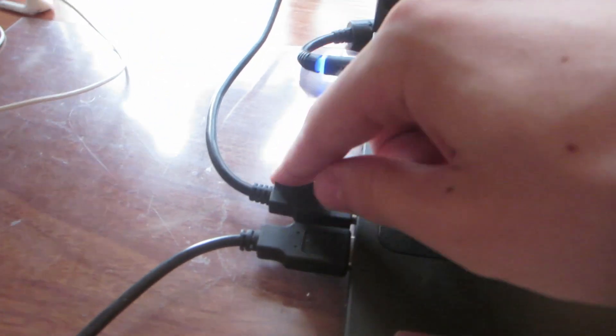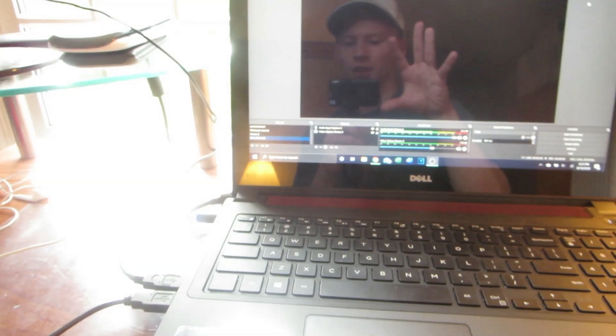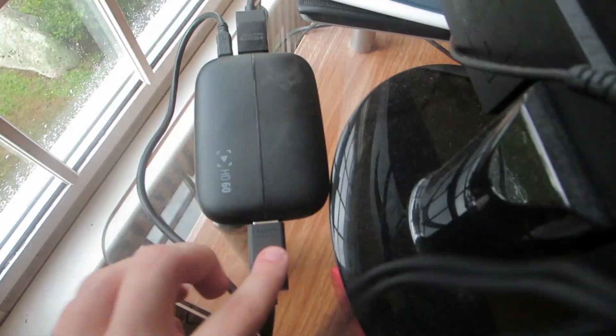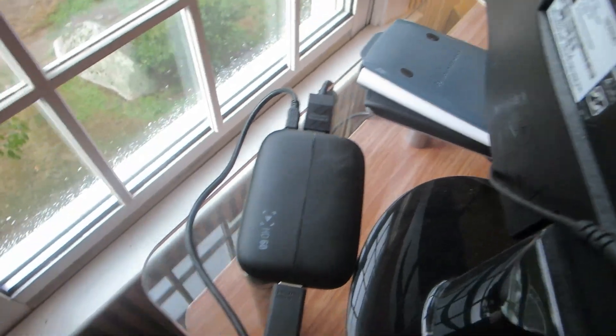This is the USB cable that comes with the Elgato HD60 — it plugs into my laptop. I'm doing a screen recording so you can see what to do on the PC side. Here's the Elgato HD60: this is the input side, this is the output side that goes into the back of your monitor. Output to the monitor, input USB cable, and this HDMI plugs into your Xbox — very straightforward.